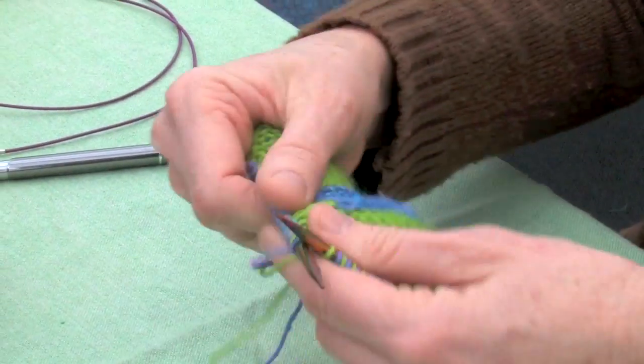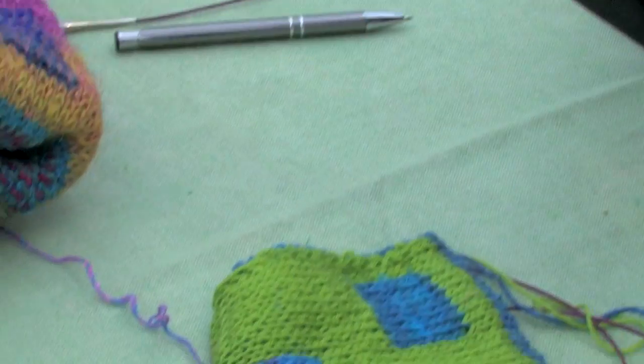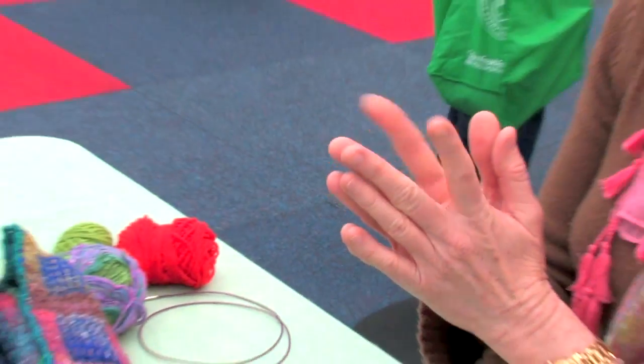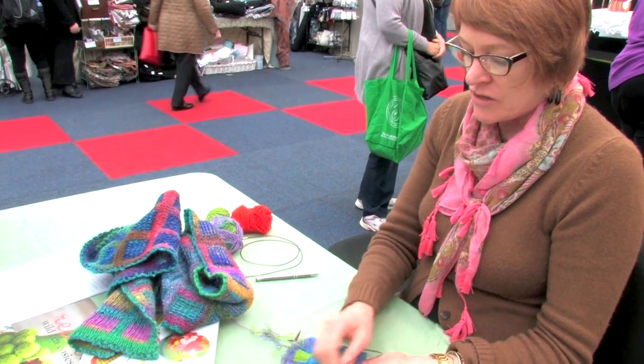It comes away from the needle — it's on the needle like that, but it comes away from the needles like that, so that you've got a front and a back, and you get the mirror image.